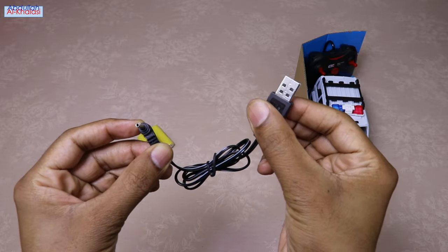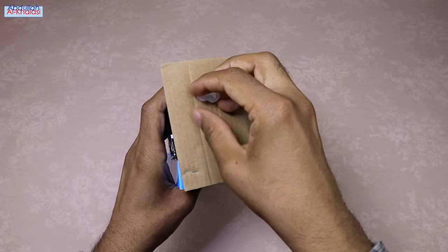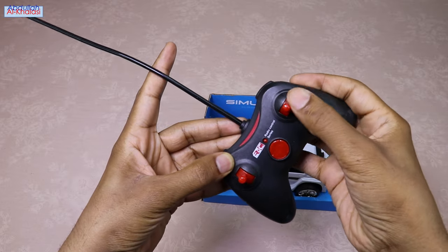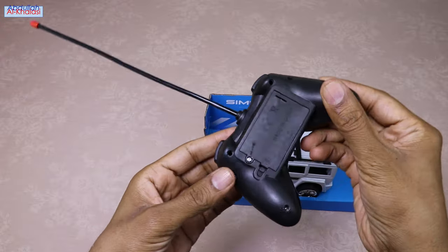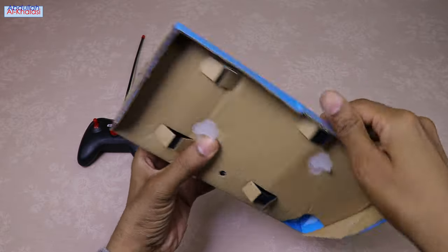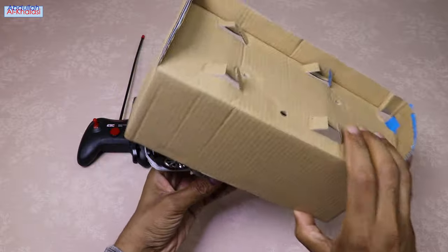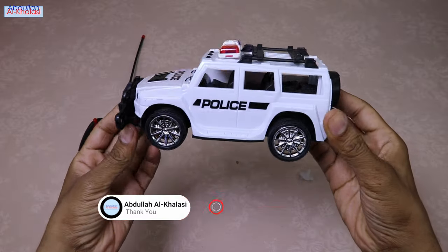This remote control features control sticks that enable you to steer the car in any direction you desire, including right, left, forward, and backward. You will need to purchase and install two 1.5 volt AA batteries in the remote control. And here it is — the police four-wheel drive remote control car.